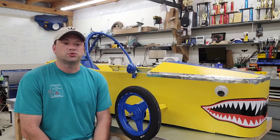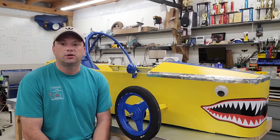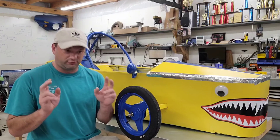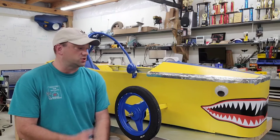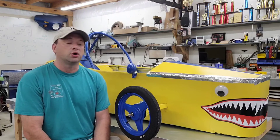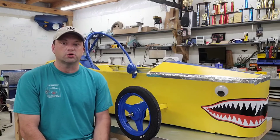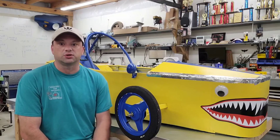If you want to see more information on this, you can go to the Electrathon America official Facebook page, where there have been several posts on its design, construction, and race results. You can also go to ElectrathonAmerica.org and look in the forum, where there's a bunch of information on there too.